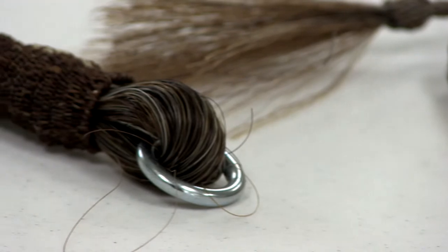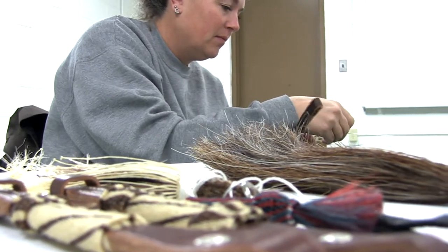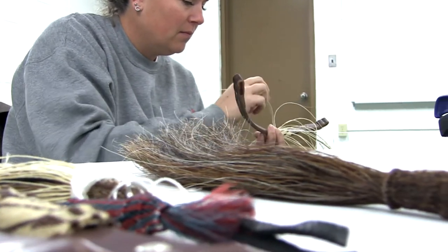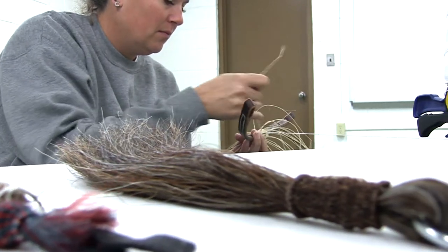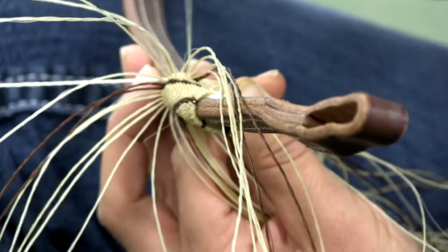Describe horse hair — well, it's like a person's hair but it's thicker and a little bit stiffer because it is pretty strong. Initially it started way back with the Spaniards, out of necessity, to have tack for their animals, and then the cowboys picked it up.